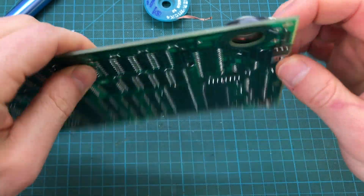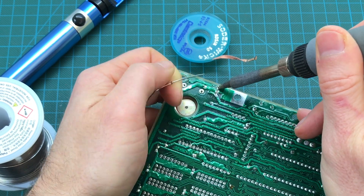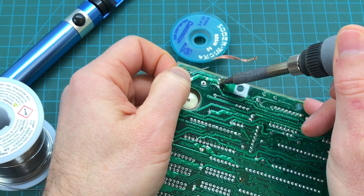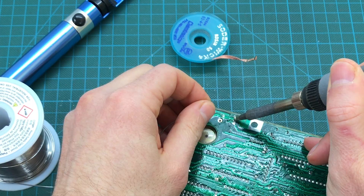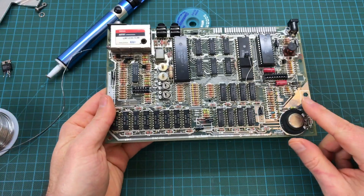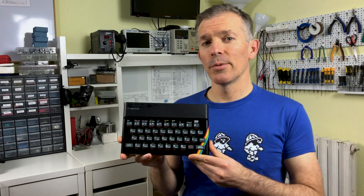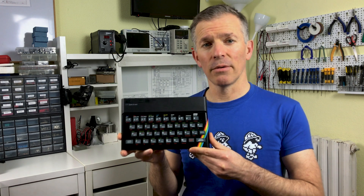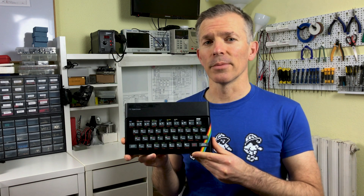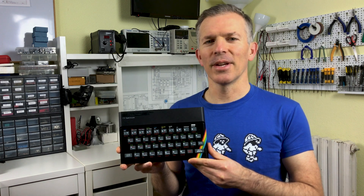Now we can solder the new regulator in place. This will give us the correct voltages and will not create any heat on the board. I hope you enjoyed this video and it gave you some good ideas on how you can future-proof your own ZX Spectrum. If you liked it, please give it a thumbs up and subscribe to the channel. See you next time.